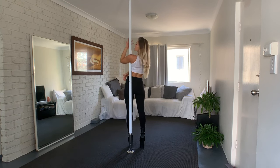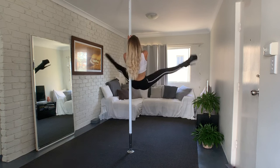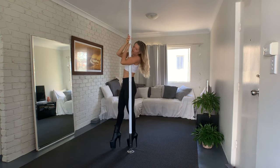Grab the pole, and the outside hand goes on top. Now what we're going to do is exactly the same movement with our legs that we did on the floor.